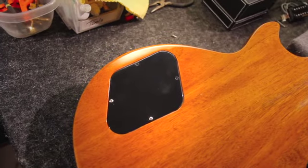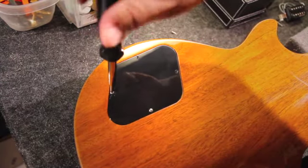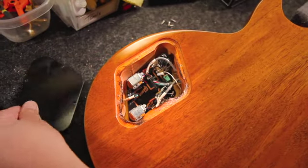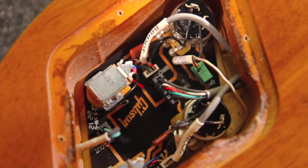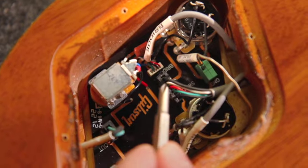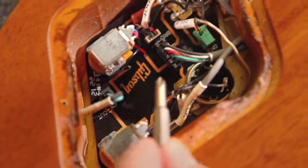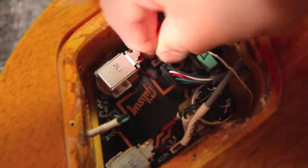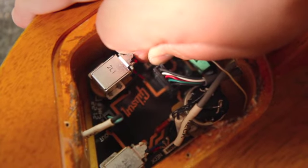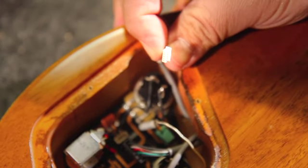We have our Les Paul Standard face down, and we're going to start removing the screws of the back plate. Now that we've removed the back plate and the screws, you can see the inside of the control cavity. You can identify the different pickups — here is the bridge pickup harness and the neck pickup harness. We're going to go ahead and remove the harness for the bridge pickup. Just gently take it by the plastic and apply a little pressure, and then you can see the disconnection of the Quick Connect.